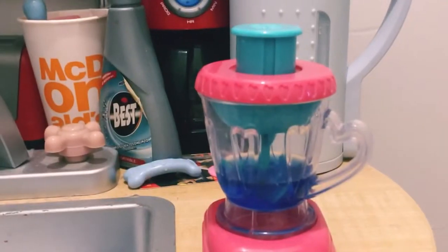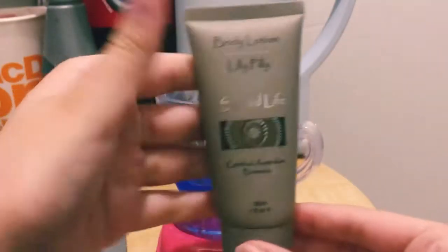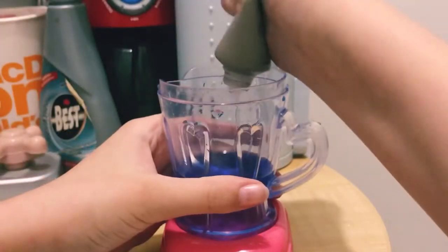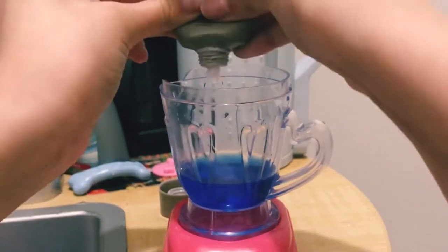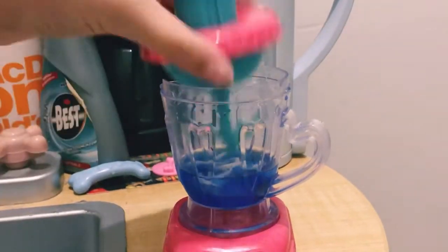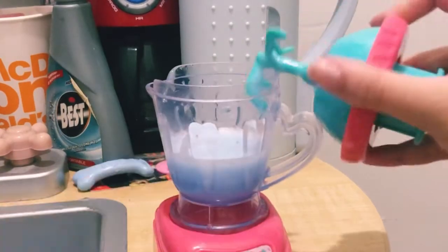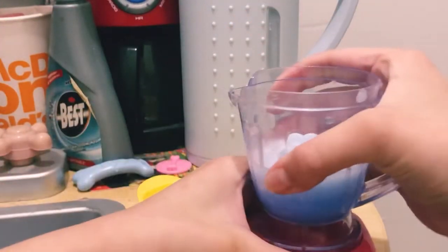Now I'm going to add some lotion to it. I have this body lotion and I'm going to pour some in — it's a little hard to get out because this lotion is running out. I recommend using a hand lotion or body lotion; those are usually pretty good. Now I'm going to mix it up. I just mixed it up and it's a really nice consistency — not too thick or too runny.